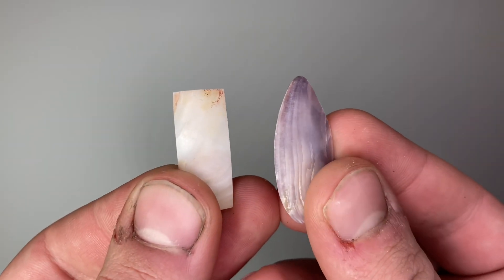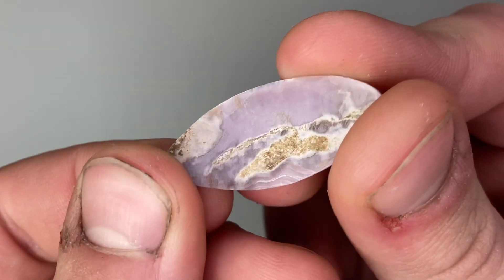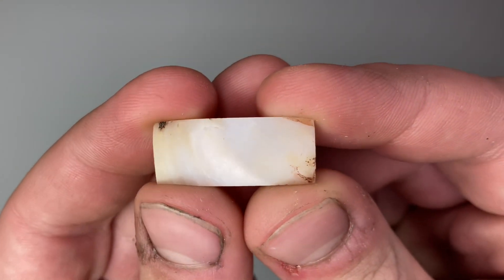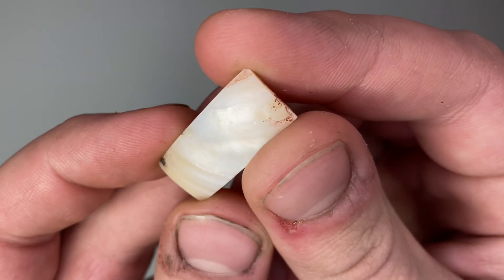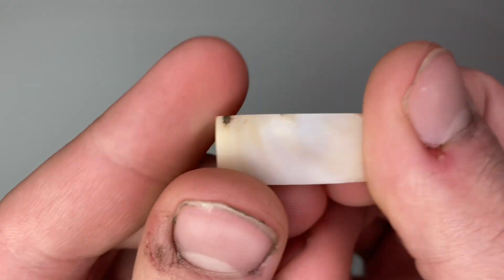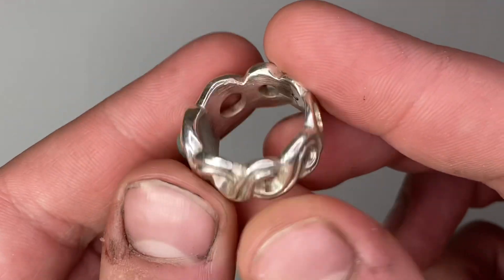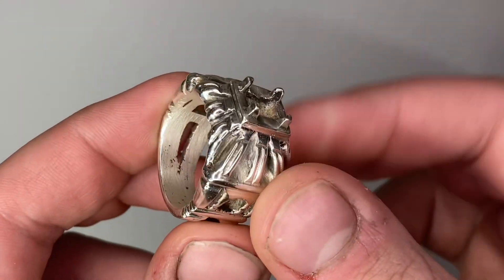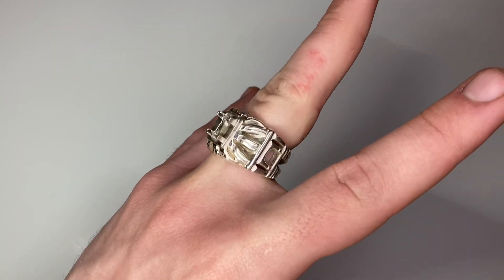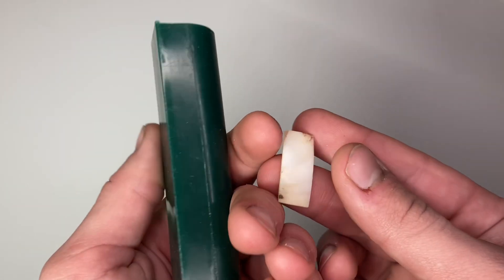Lately I've been big into abalone, so I knew of course I have to make something with these. So I started making these little trinkets, little tablets — I don't know, the word is escaping me. Anyway, they're both great but I really love the look of the white one, plus it's a lot more sturdy, so I'll use that one for this project. Since I've done many complicated wearable architecture-type rings lately, I figured I'd settle down a bit and do a mostly simple band with a bit of clamshell at the center.